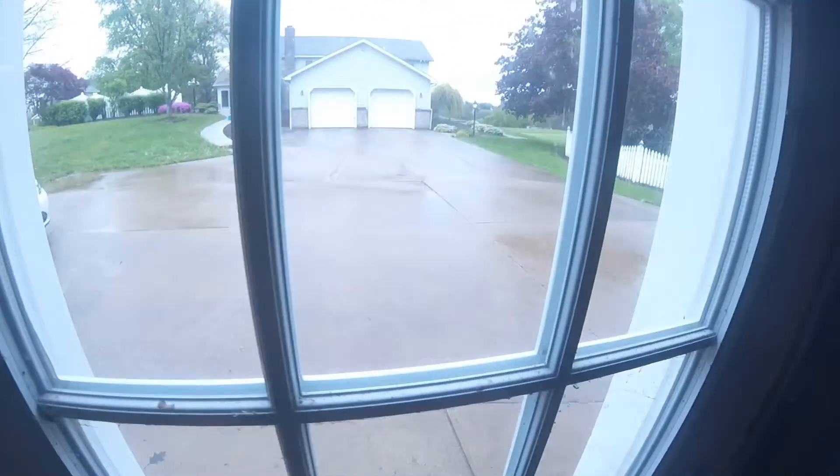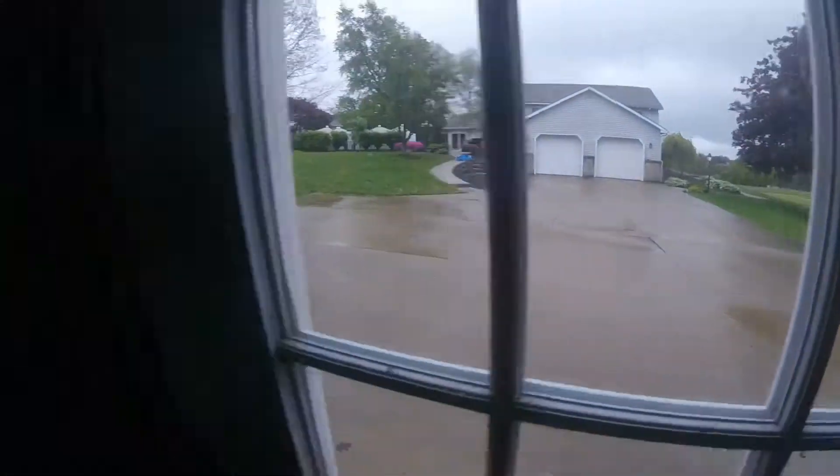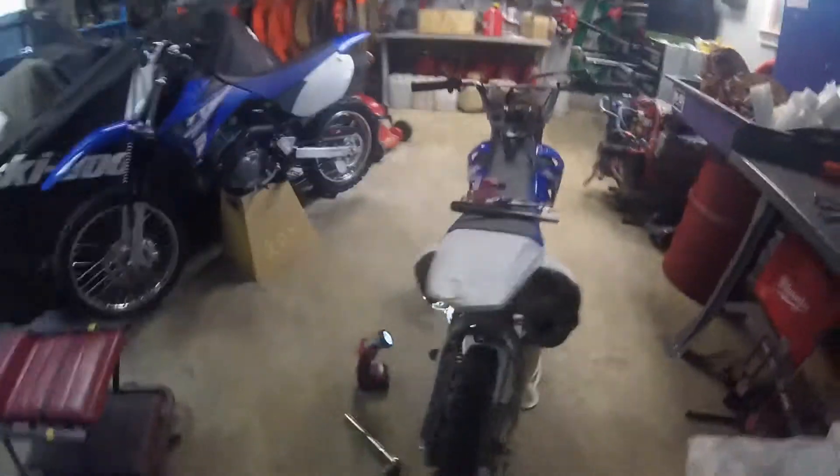It's a pretty crappy day out, so just hanging out, doing some maintenance on the bike. Just waiting on a callback from my buddy, and I'll update you guys when I get a hold of him.